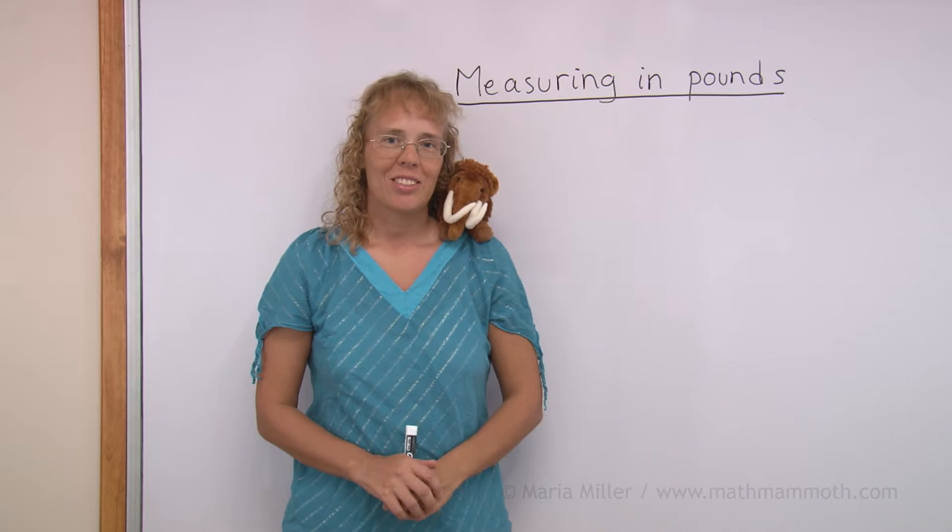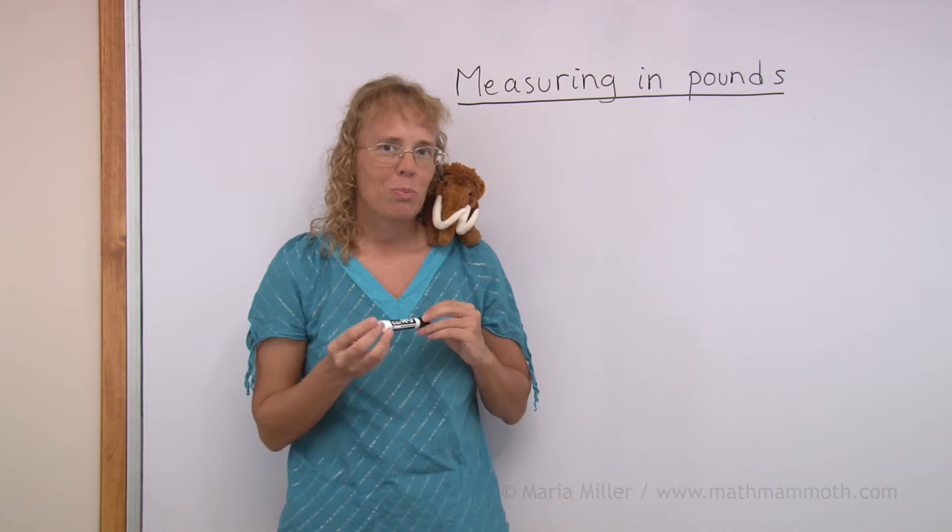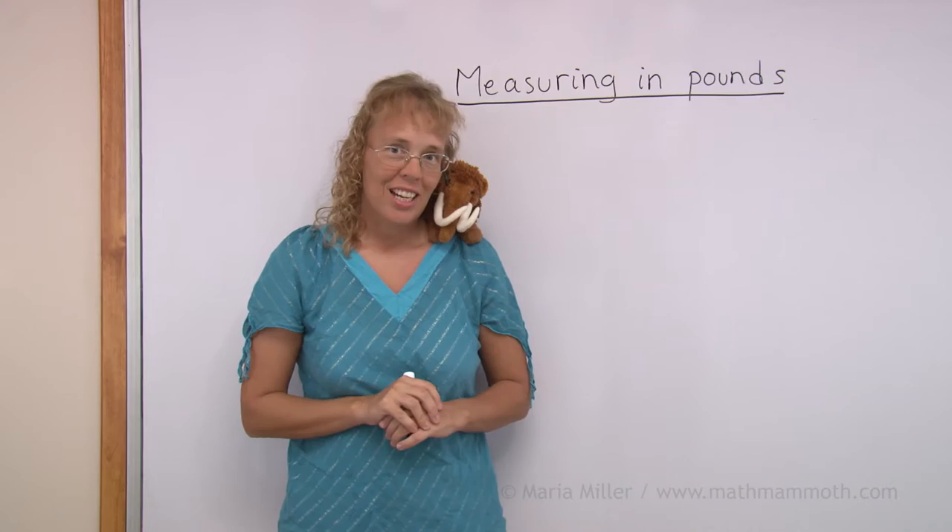Hello, my name is Maria and this is Mathie, my mascot. In this lesson we are going to weigh things in pounds. We use pounds when we are weighing things that are sort of medium heavy, not real light. For example, I could not use pounds to find how heavy this marker pen is.